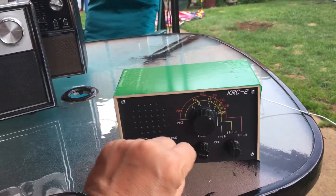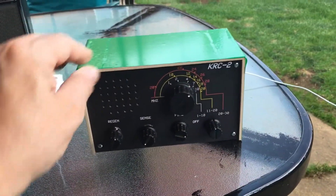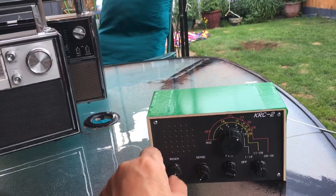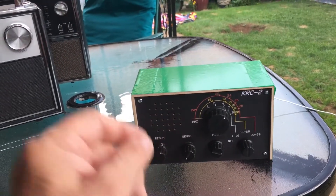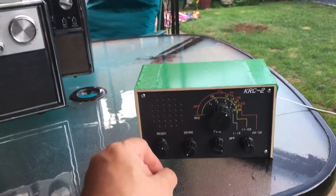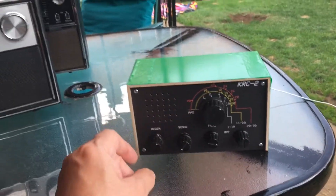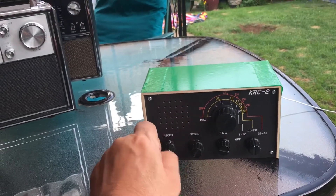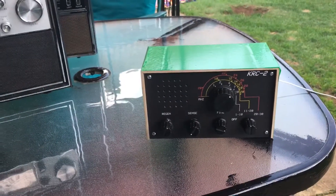I only got it yesterday and I've just set it up. To get the regen in the correct position you have to set a little pot inside it, which doesn't take much doing. You can get sideband — if you put it into oscillation, like any regen radio, you can receive sideband. Take it out of oscillation and you get just AM, and it picks up all the broadcast stuff.